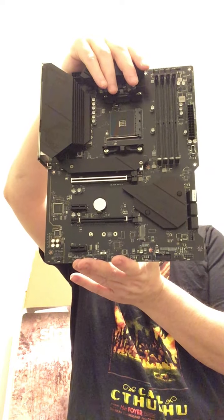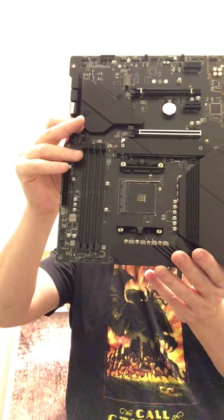AMD Crossfire. That's a work of art, that is beautiful. See those slots for RAM? We're gonna fill those right up.